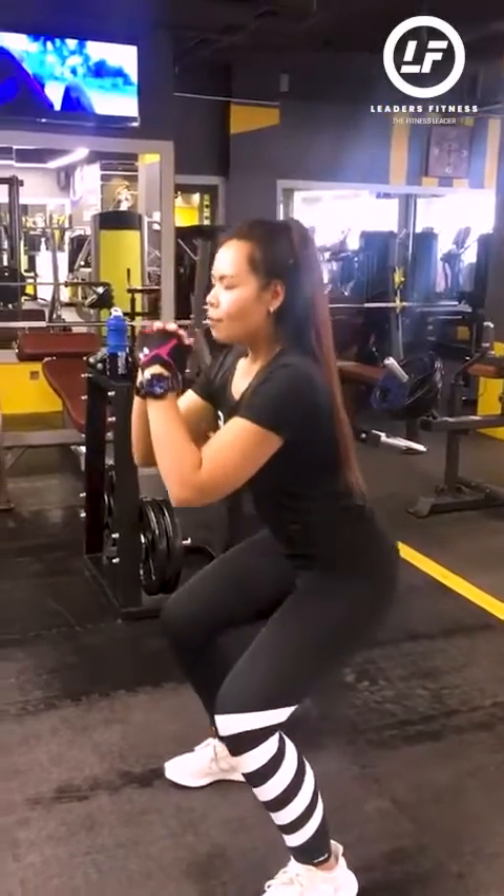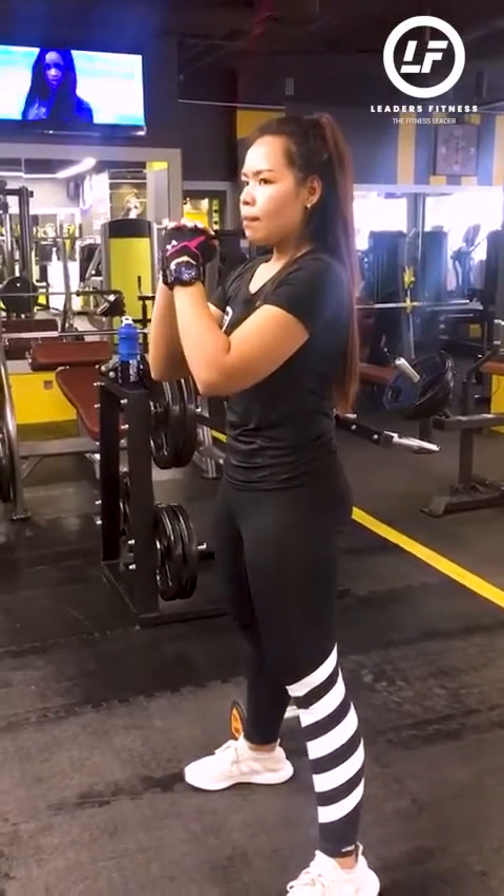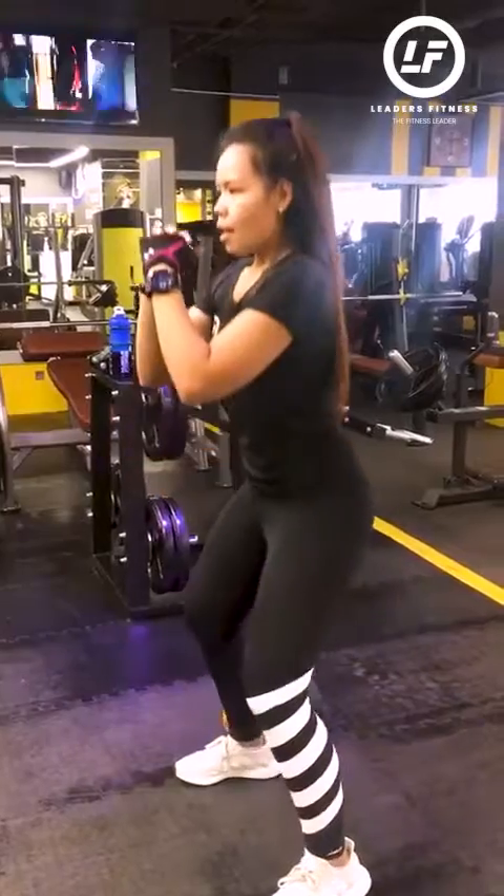Go down nice and slow, engage your core, come up. Again — down, slow it, up.